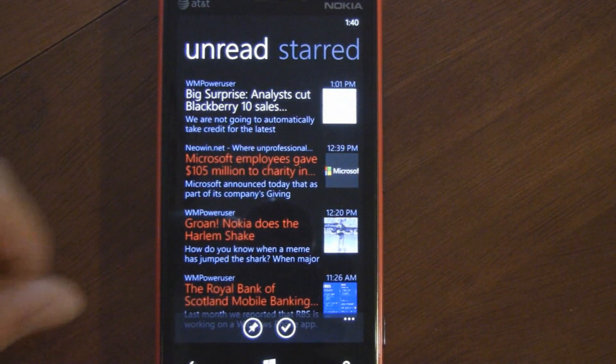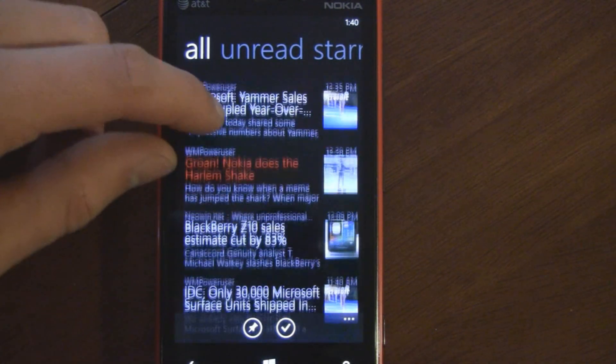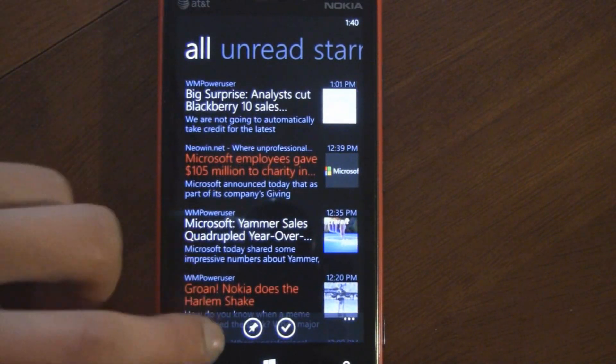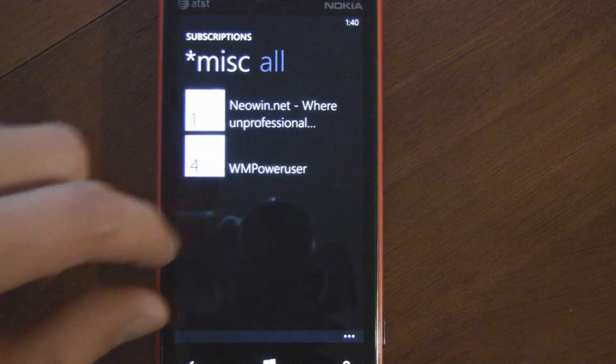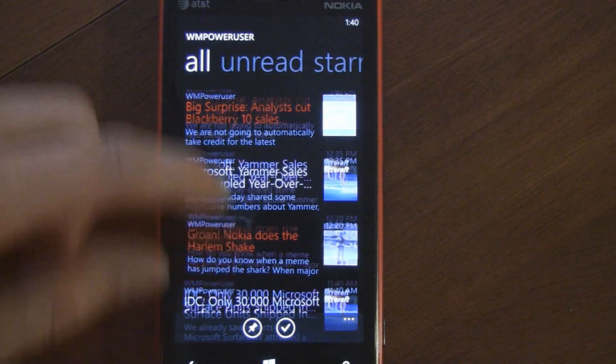It has basically everything you could want. It has a really nice, fluid, fast interface and is easy to use. It syncs up all your articles and you can separate things by different subscriptions — like I'm subscribed to Neowin and WMPoweruser. So it's all a really nice and easy-to-use interface.